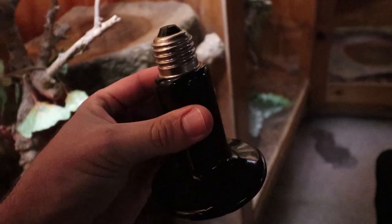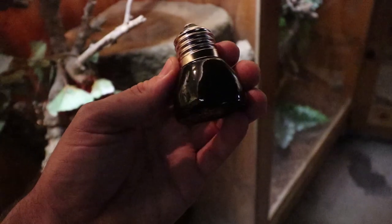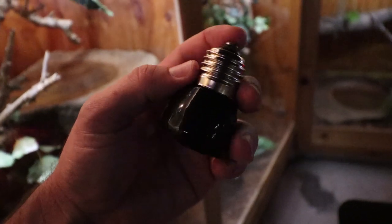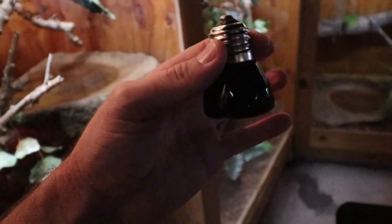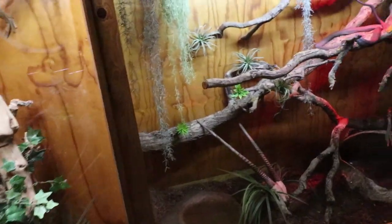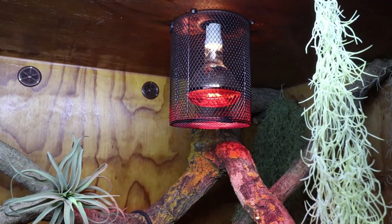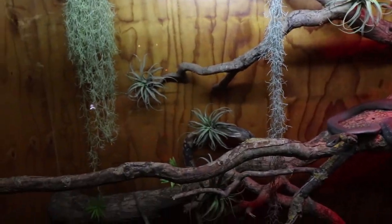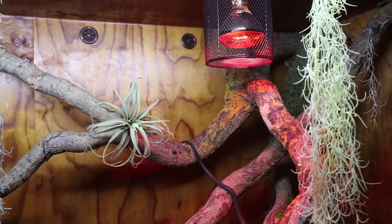The ceramic heat emitter gives off no light whatsoever but gets extremely hot — up to 350–400 degrees — so you must protect your reptiles from touching it. The highest wattage available in South Africa is 150 watts, though 250-watt versions exist. We also have a tiny 25-watt version which I'm using on smaller enclosures like my Exo Terras and 45-centimeter cages, with a little guard around it to protect the animal.